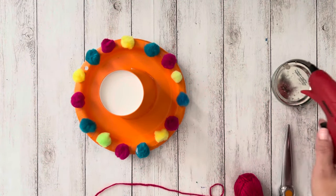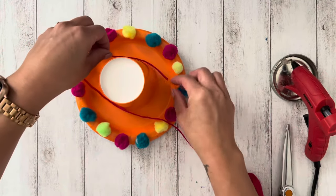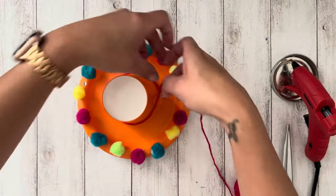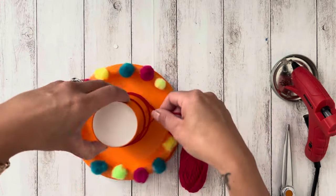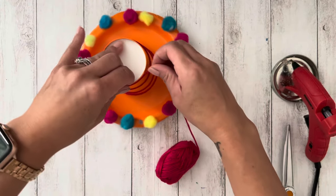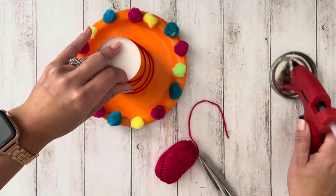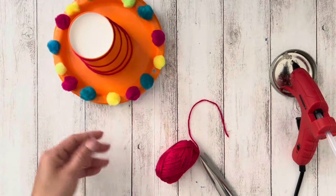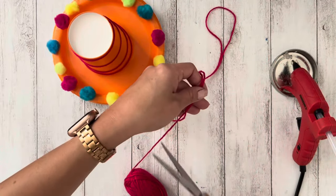Next, take the yarn and glue it to the top of the hat. The last step is to cut two pieces of yarn, tie one end through the hole, and make a knot.